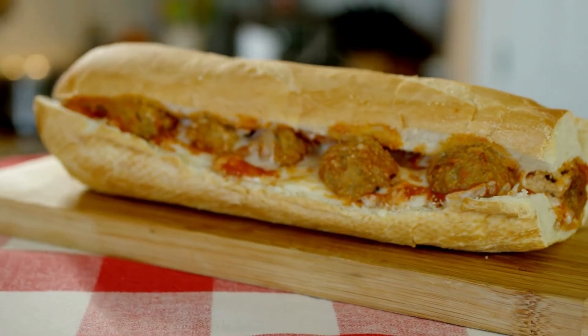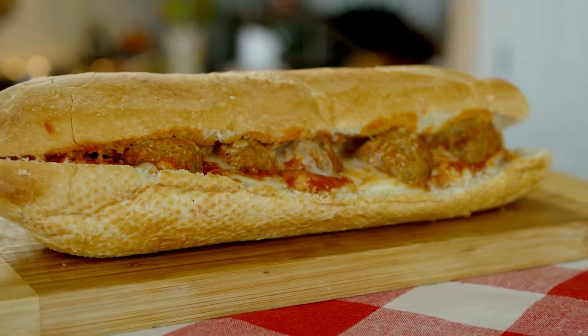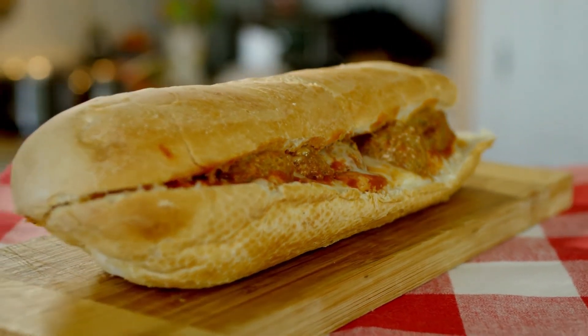Directions: Set the oven to 400 degrees. A big casserole dish should be greased and placed aside.